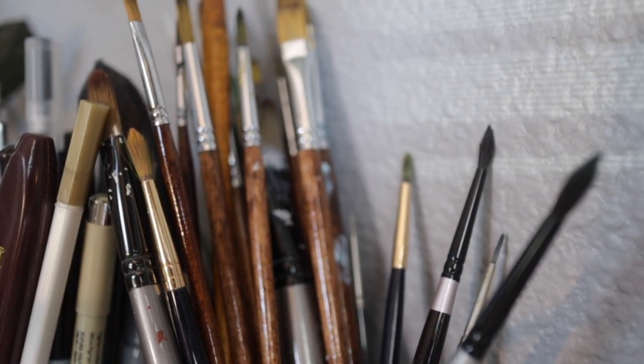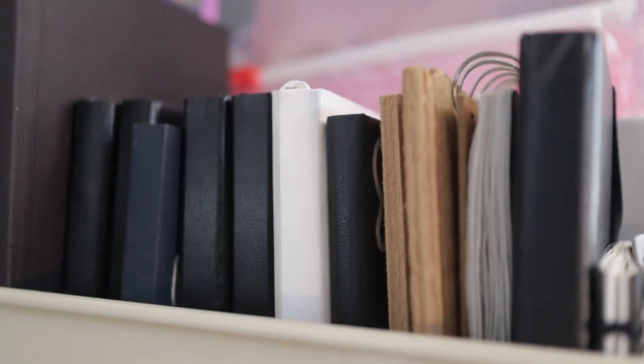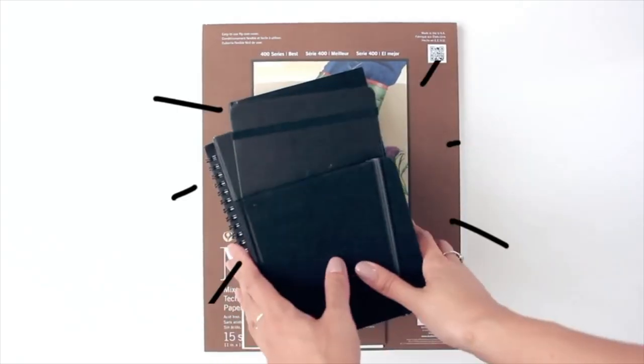I've mainly worked with traditional art materials. For most of my adolescence I worked with dry mediums and inks. My sketchbook days didn't begin until junior year of high school, so before that I used to take a bunch of printer paper, fold them in half, and bind them with staples.